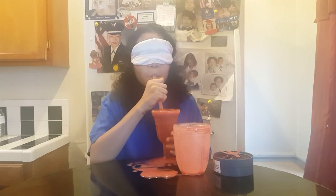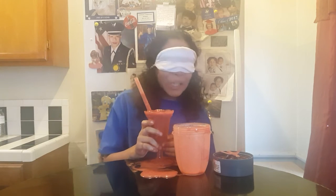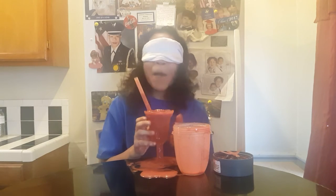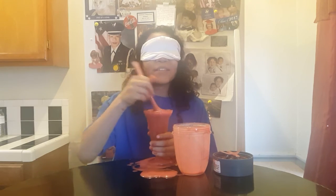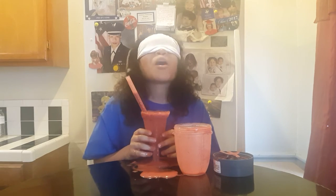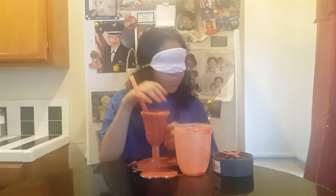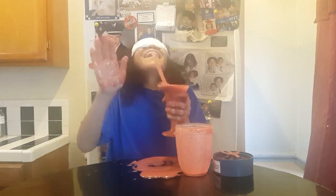Mm, woo! Alright guys — too pepperminty. Way too much peppermint extract. How much did I put? Guys, this is a big thumbs down. This smoothie? No. Guys, if you're blindfolded, maybe not do the peppermint extract. It's like strawberry cough medicine. Two thumbs down for this one — too much peppermint! Bye!